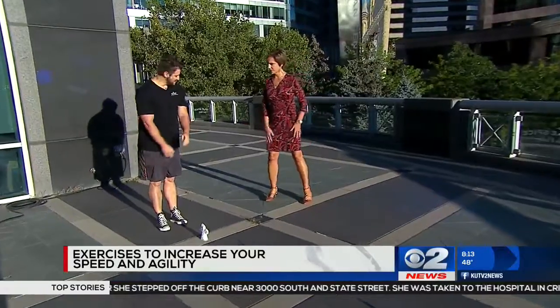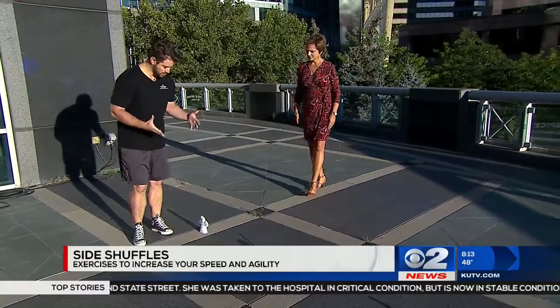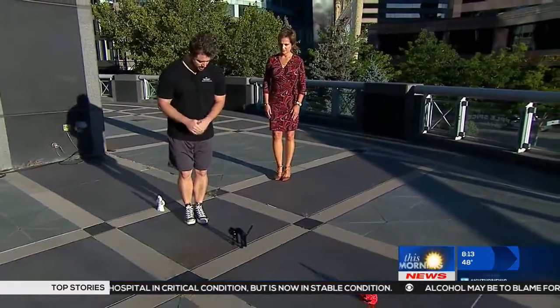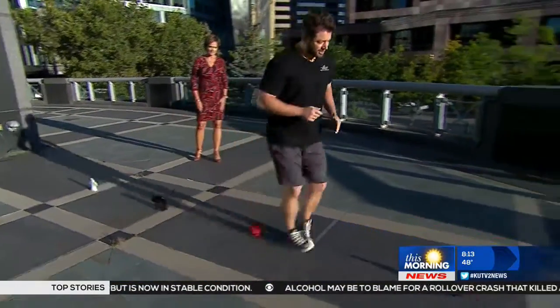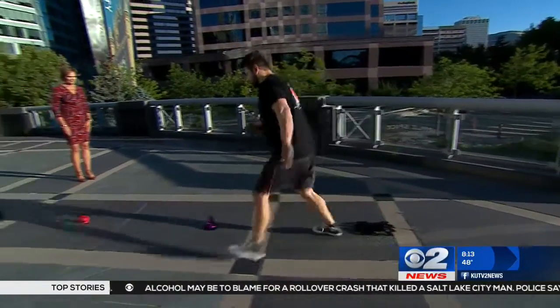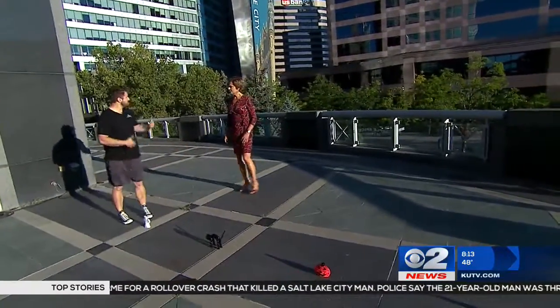I wear the wrong shoes, so we'll have you demonstrate — you can be the spectator today, Barry. So we're going to start with the side shuffle. You're going to go in between the cones, bring your left foot in, meet it with the right, and then back — kind of zigzag. You can speed it up. This is great for getting the heart rate up and burning more calories.